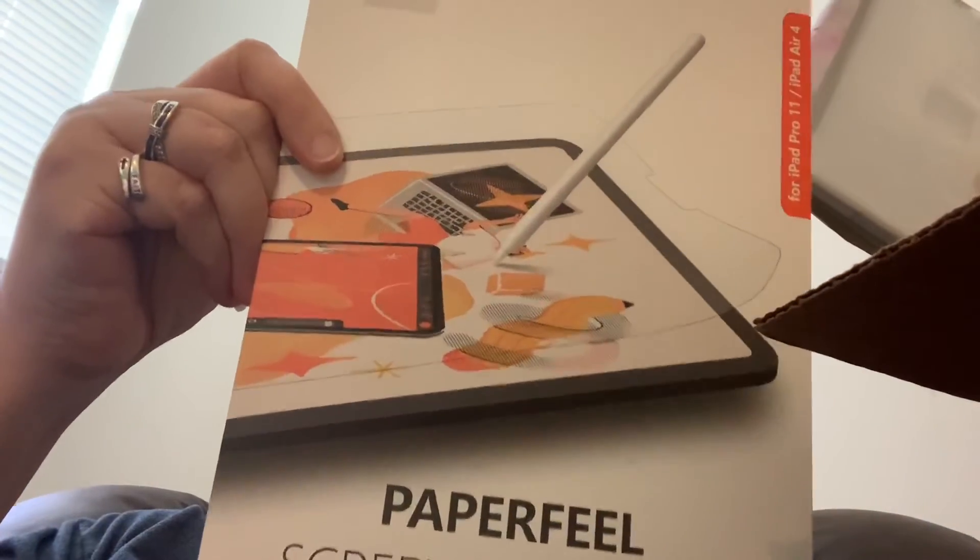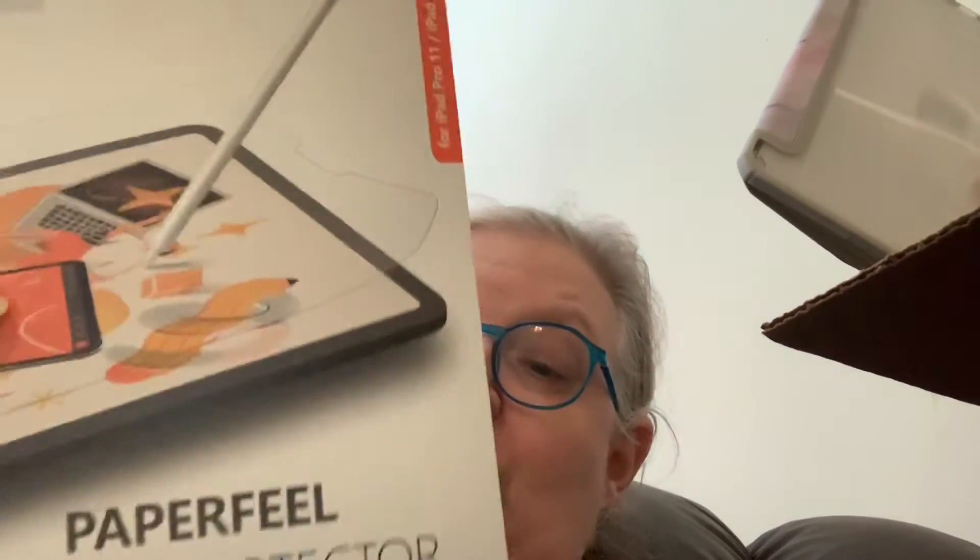I got a paper-like screen protector because it helps you write easier and neater. It is called a 'paper feel' — not 'paper like,' paper like is a lot more expensive. I got a paper feel last time for my iPad Pro and it lasted the whole time, so I love it, and it's easier to put on as far as I can tell.